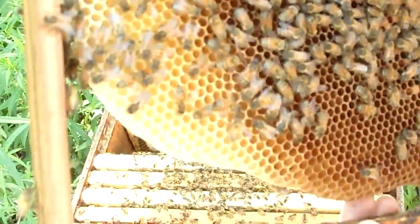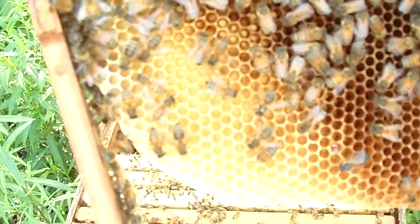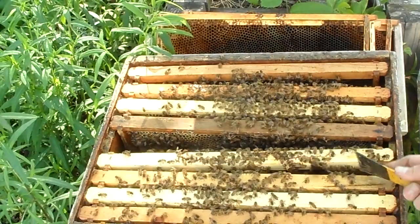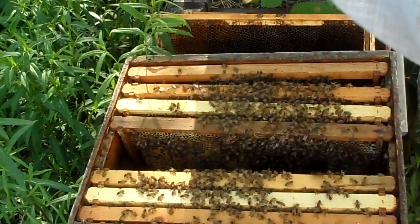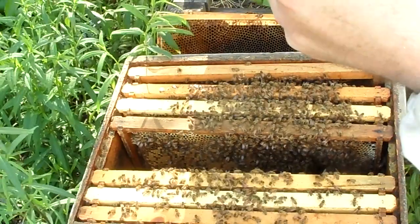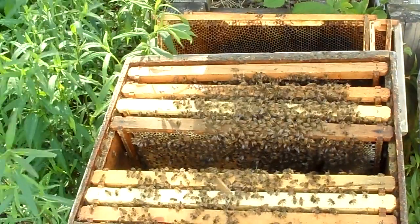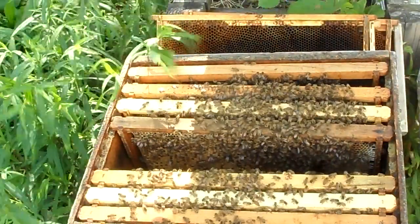If you look in that newest comb at the bottom of the cells, there are eggs in the bottom of the cell. When I put this on the computer I'll check and see if you can actually see them on the screen. Another nice frame, mostly worker brood, a little bit of nectar backfilling. I haven't seen any queen cups or queen cells for that matter, and I saw eggs, so they haven't swarmed. You wouldn't expect a hive that was this weak to have swarmed, but they are wild animals — you never know what they're going to do.